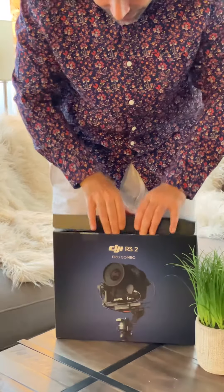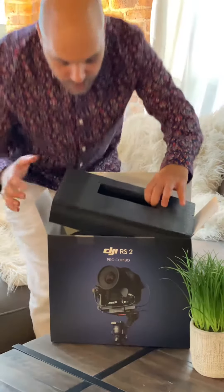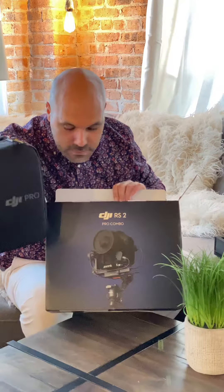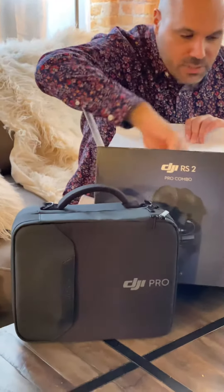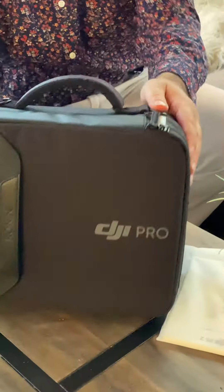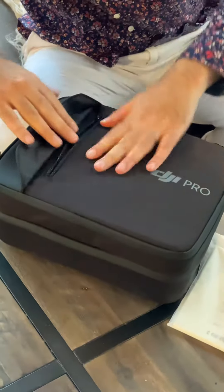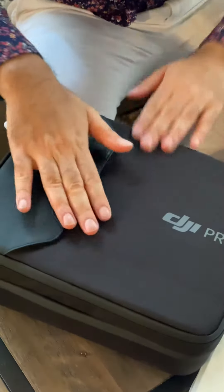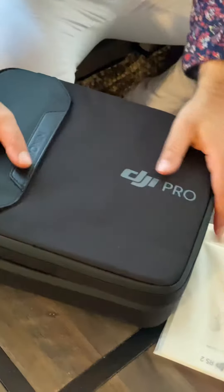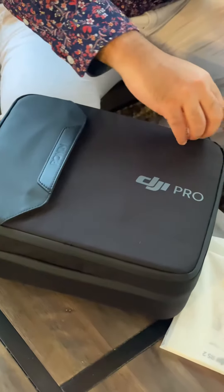Let's see what's in this box. I can already see some changes from the original Ronin I had. First of all, there's a case with some manuals, which is great. It comes in a really nice small DJI Pro case with a zipper — the old one came in a big styrofoam-style container that was really hard to lug around, so this is a big improvement.